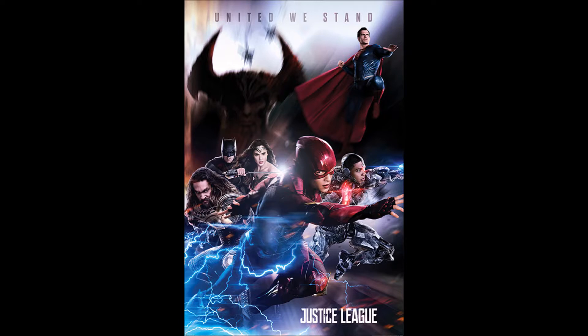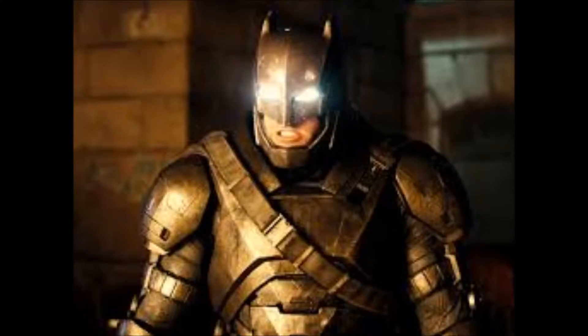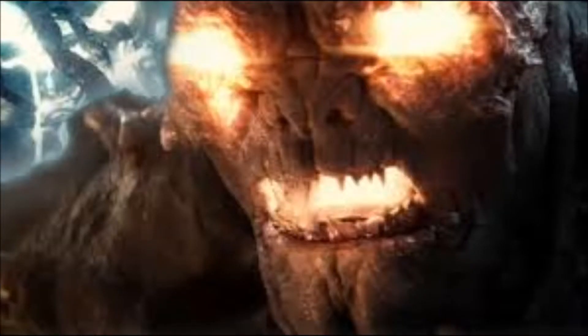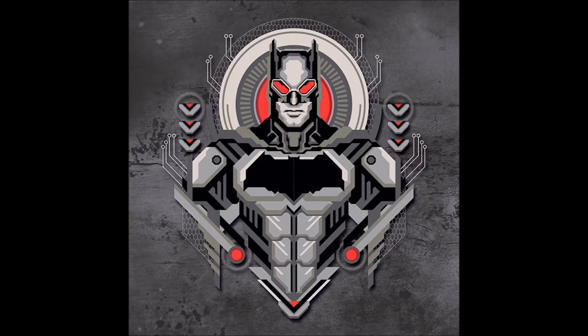One thing I think is a mistake is including Superman in these promos. I would have liked to see a little bit more mystery. But then again, they did that with Batman v Superman — which I thought was a good movie — when they included Doomsday in the promos. I thought that was a mistake. That kind of took away the surprise. I would have liked to see the surprise of Superman saved for the movie.